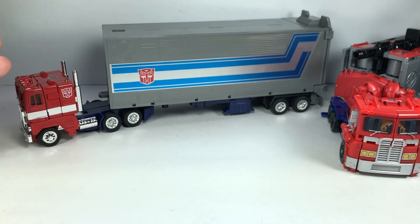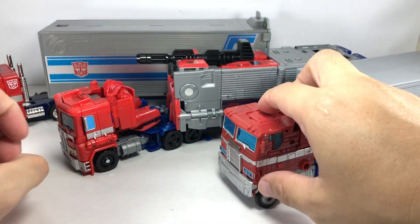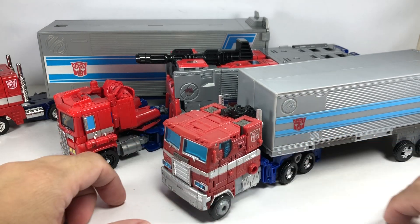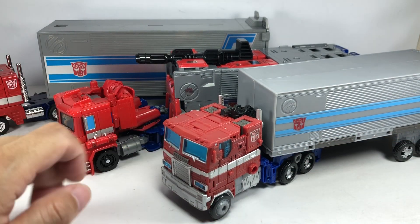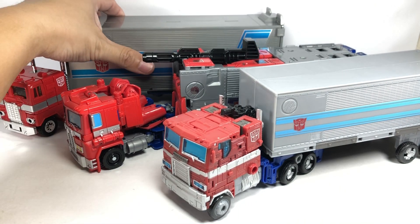Lots of chrome aesthetic-wise. I think for truck mode, the G1 Optimus Prime is still the best. If you're going to set an Optimus Prime on your shelf in vehicle mode, both these two guys are great, but I think you should still go with the G1 truck mode.